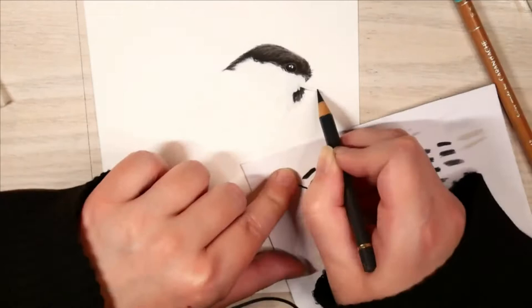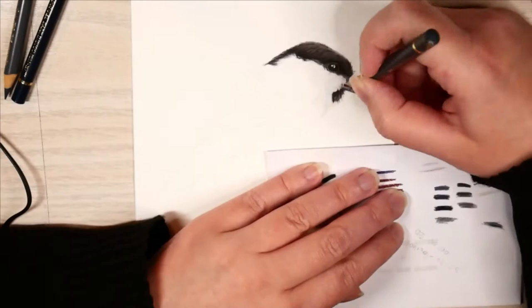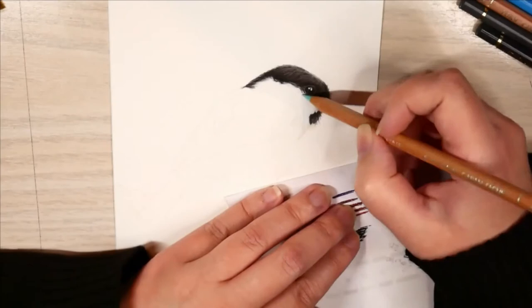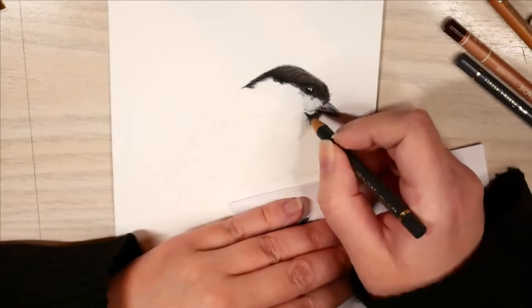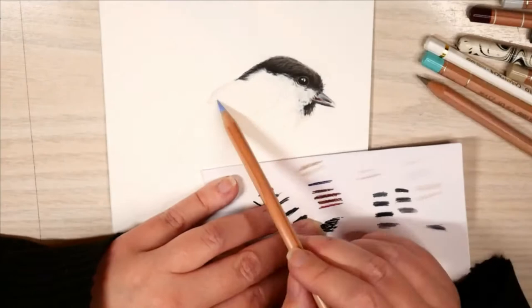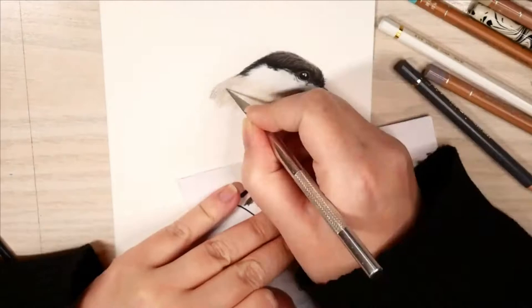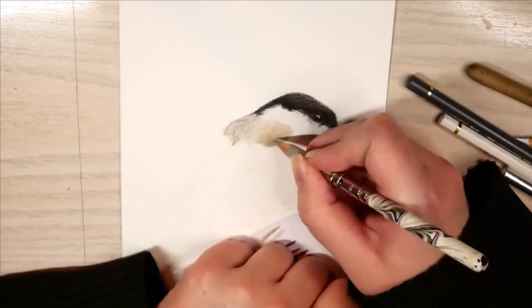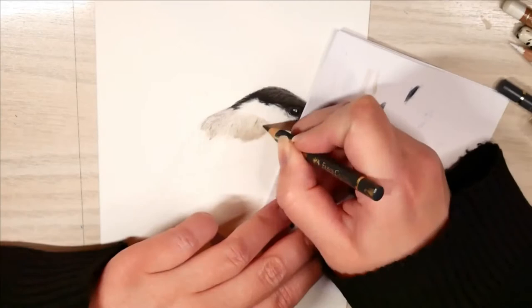One of the first birds I found was actually a coal tit that I had intended to draw, but due to a mistake on my part while searching for references, I caught a marsh tit instead. And before I noticed, I had already done the pre-drawing, so I just went with it. In this video you will see me jump around quite a bit with the coloured pencils because this was more or less a trial and error process — this is the first bird I have ever drawn.